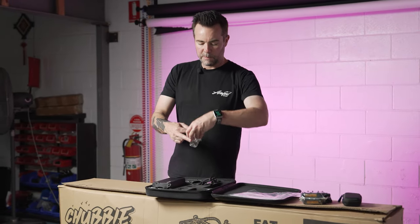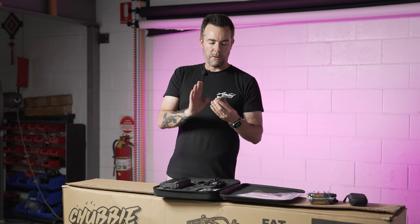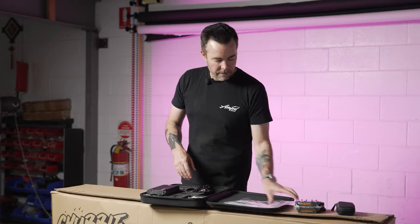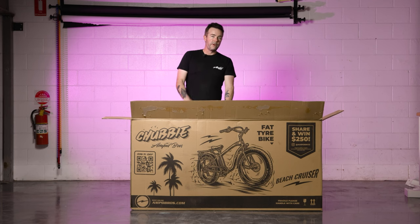There are also a few bags of spare bolts and screws, as well as a little cap that can go on the front of the headset tube of your bike. We'll put all of these aside for now and continue with the build.